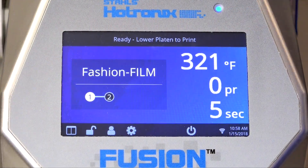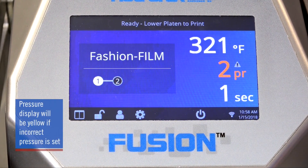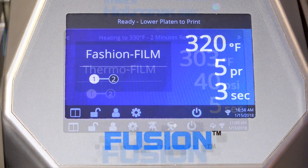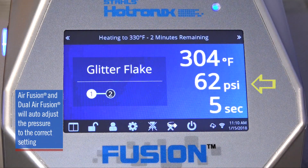If the pressure setting is too high or too low, the pressure display appears in yellow as a warning, alerting you to continue to make adjustments until the press is within the acceptable range. With the Air Fusion and Dual Air Fusion, the machine auto adjusts the pressure and no manual adjustment is required.